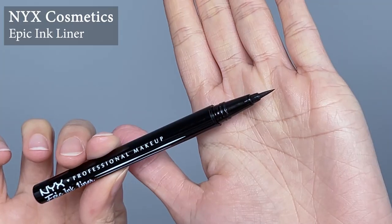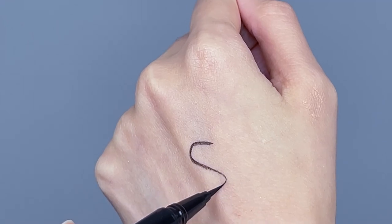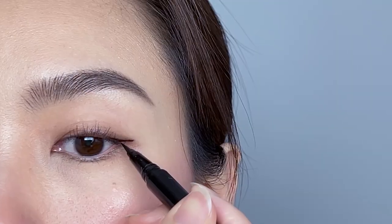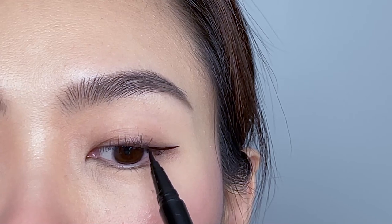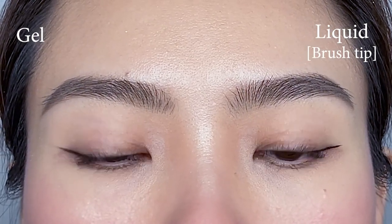Next up we have liquid eyeliner, commonly seen in a pen form or an inkwell form with a brush tip or felt tip. I'm going to use a pen eyeliner with a brush tip first — this is the Epic Ink liner pen from NYX Cosmetics. The brush has loose, flexible bristles that give a very fine and precise line. With the same technique I can easily put on the liner in a few seconds. You don't need a separate brush for this type so it's more convenient, but it can take a bit more practice for beginners, and if you have shaky hands, liquid eyeliner may not be the best choice.